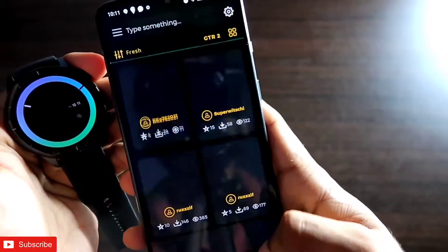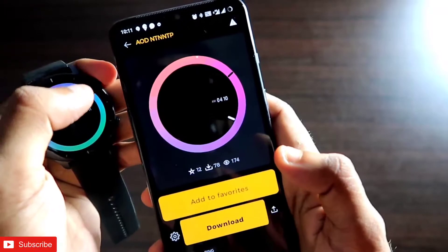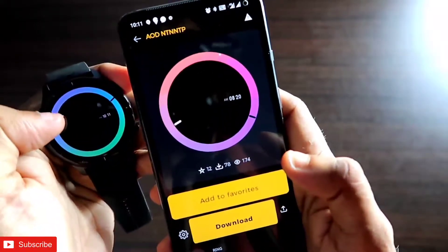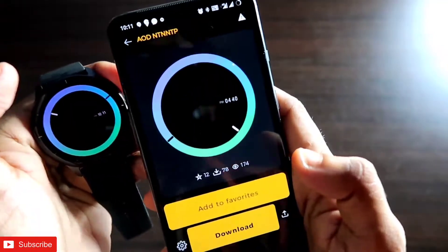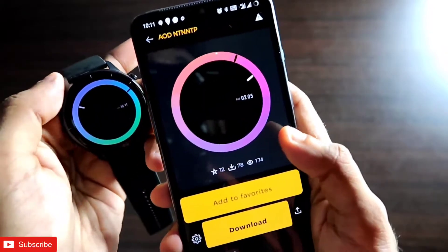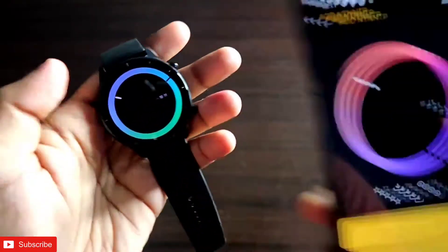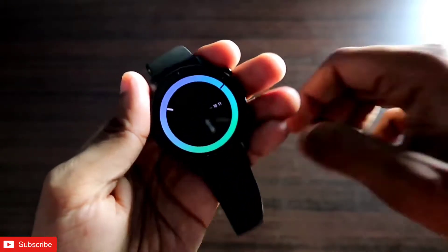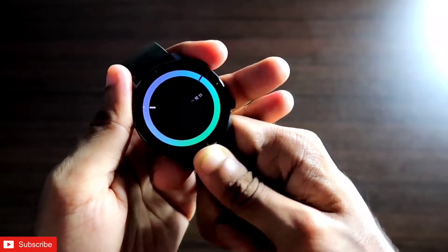The interesting thing about this watch face is it changes color according to the day and night. In the nighttime it will change the color to green, and in the daytime it will change to the pink gradient. This is the beauty of the watch face — it changes color with time — and this is the special function of the watch face.